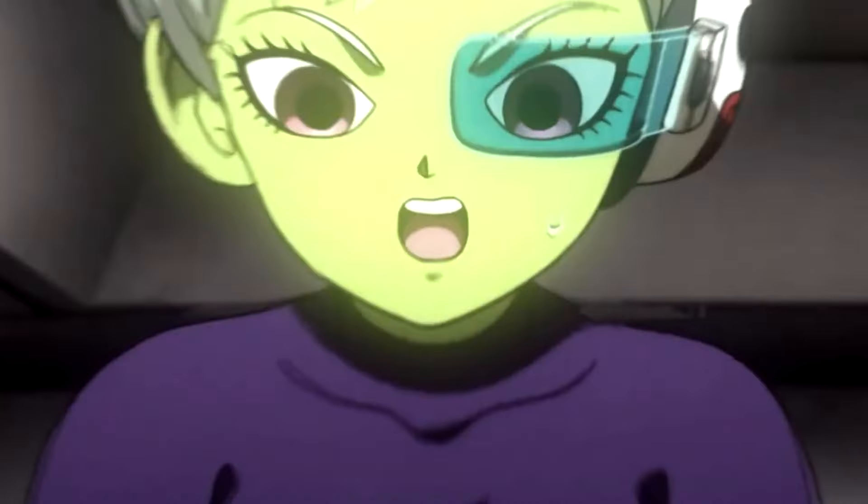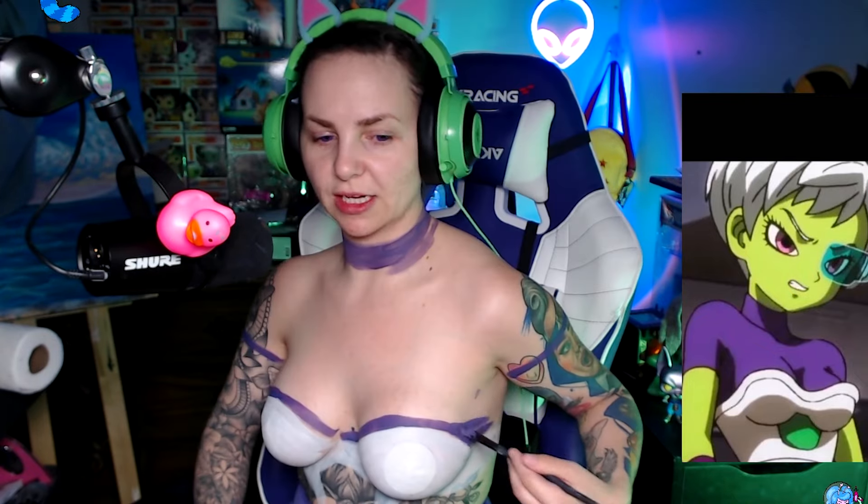I'm doing a Chi-Lai body paint, and if you don't know who that is, she is a Dragon Ball character. But she originated in the Broly series.